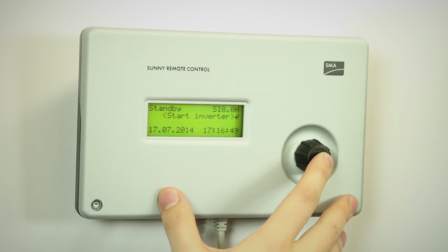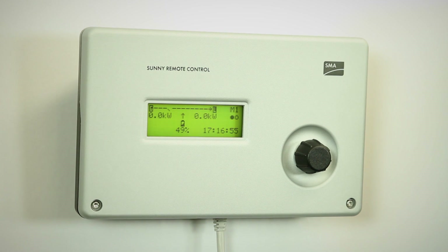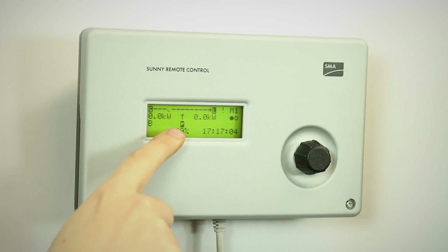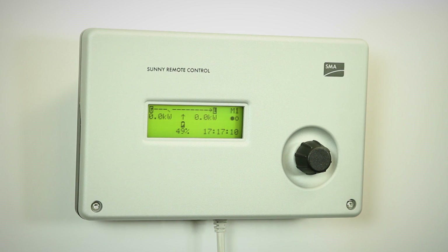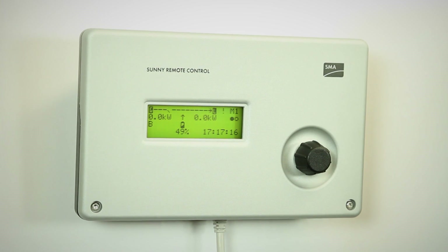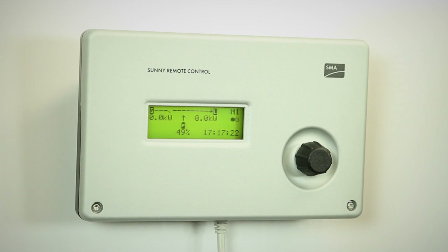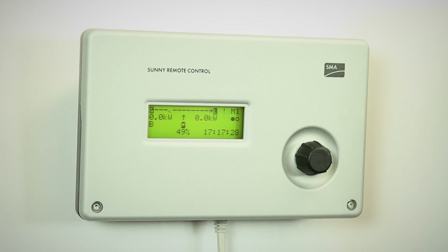Then it gives us the option to start the inverter — obviously, we start it. Once the inverter is started, we come to this main screen, which will show us the battery state of charge. It will show us the power coming from the generator and the status of the generator through this switch, which is open now because the generator is off. And it will show us the power to the loads, which is zero now because we don't have any loads. We can see the time and the status of both internal relays of the Sunny Island. We see which inverter this is — it is the master of the first cluster.